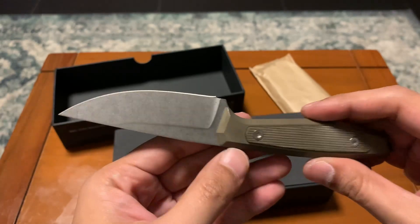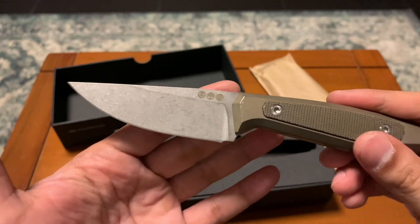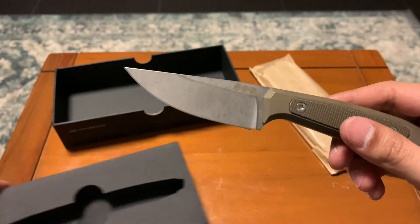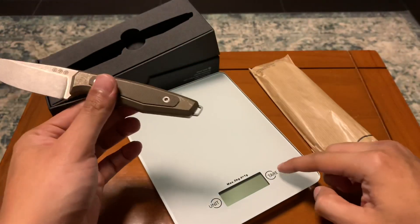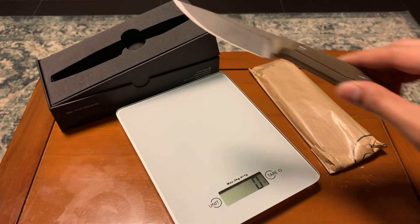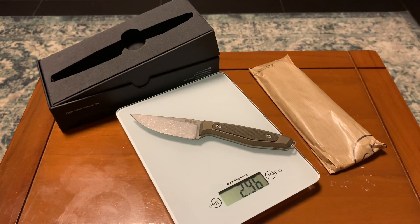The finishing job on this is high quality. Boker Manufacture — they're made in Germany — it's like Mercedes-Benz. Let's weigh it out and see how light it is. It's about two point nine six ounces.